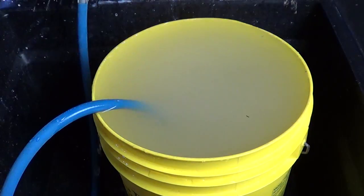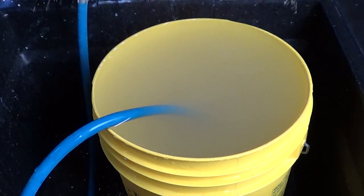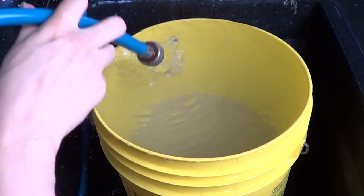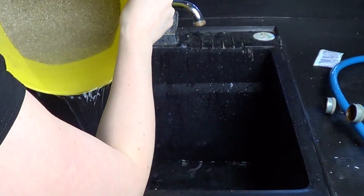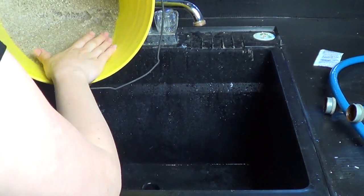Mix the substrate in the water to really take out all the dust. The better you clean it now, the less cloudy your water is gonna be later on. If you don't clean your substrate well, all that dust will go right into your water when you fill up your tank and it'll be cloudy. Let it go until the water comes out clear. Try not to lose all those little rocks — put a little recipient to catch them. It's okay if there's some water left in the bucket; it's going in the aquarium, it's clean water anyways.